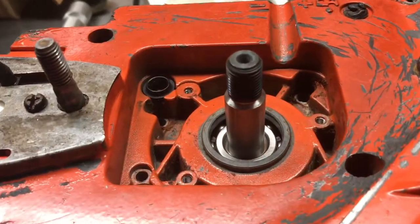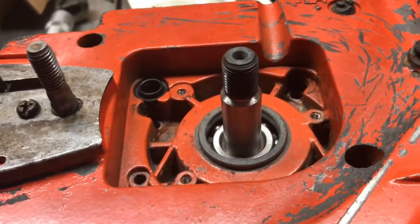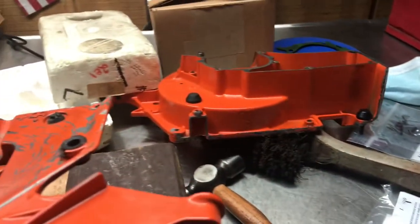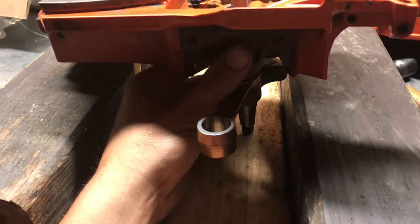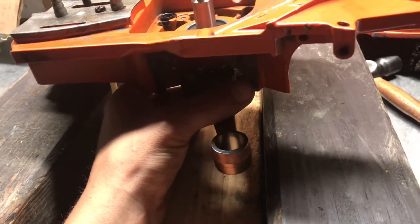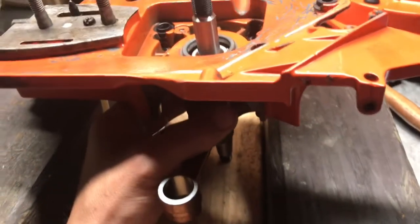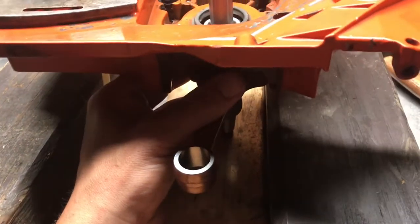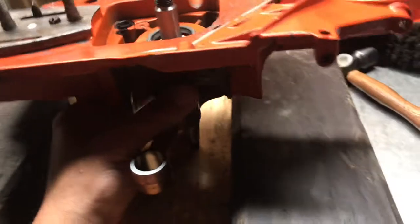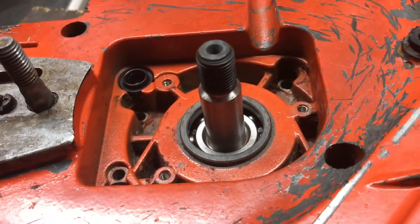I got the crankshaft just on the bearing. You've got to make sure that you have the clutch side on the clutch side and the flywheel side, that taper end, on the right halves. You also got to make sure that your rod is in the bore and you don't get it cockeyed over on the edges, because you'll have to either take it out or you might do some damage. I got this sitting on a piece of wood so I don't do any damage on the crankshaft. I'm going to get a socket and pound the inner race onto the crankshaft.